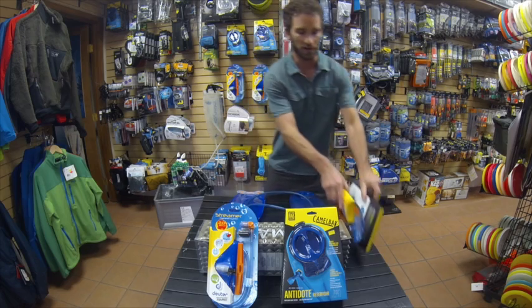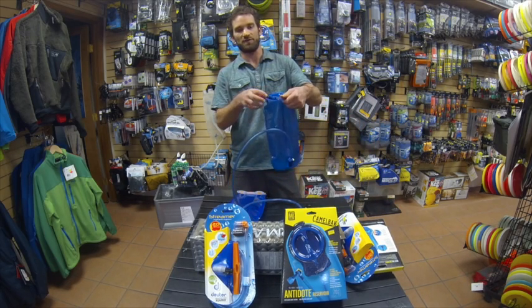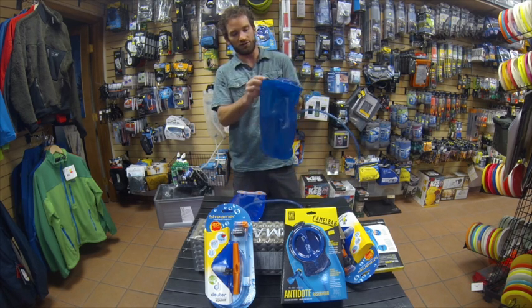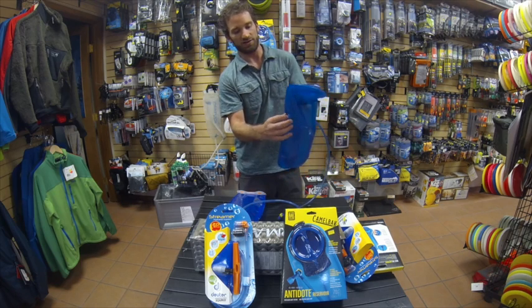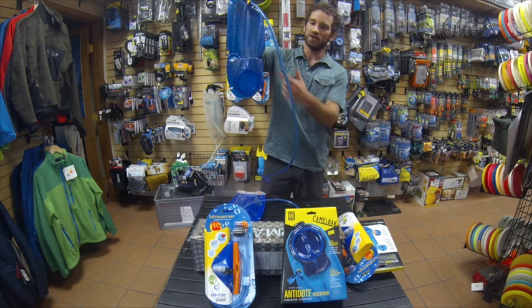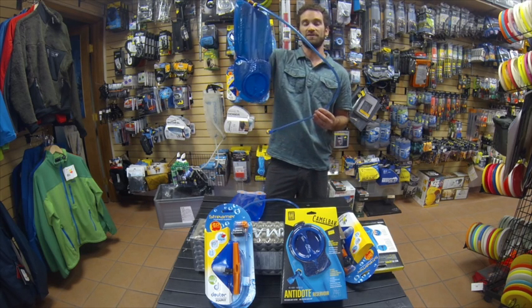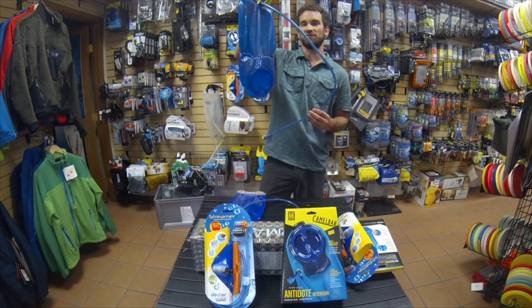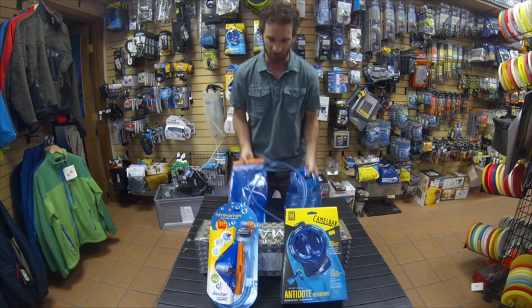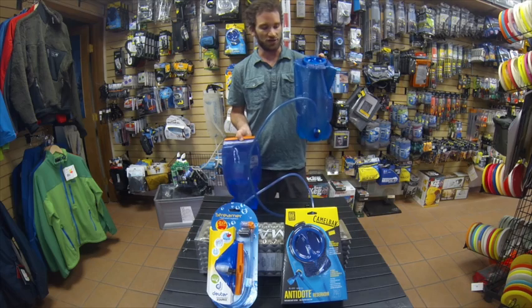The last point is the drying system on the Camelback reservoir. Under the lid there are two tabs that come out, and when you're drying it and go to hang it up, these tabs help hold the reservoir at an optimal drying position — that's a very nice feature worth noting. That covers the main differences between the Deuter Streamer reservoir and the Camelback Antidote hydration reservoir.